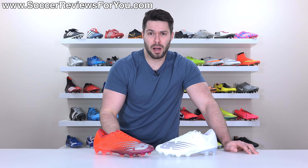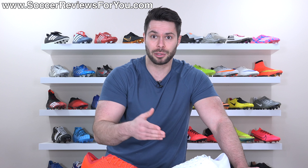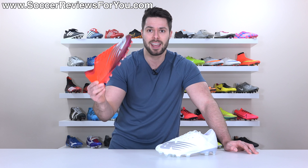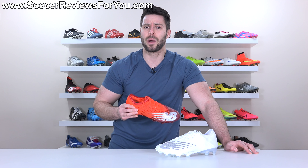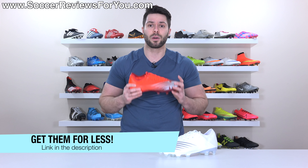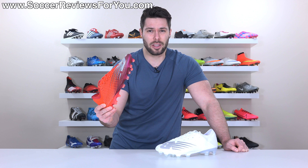Something I've been saying for a while regarding New Balance football boots is that the materials they've been using on the uppers have not been all that great, especially considering if you walk into a New Balance store and check out their latest running shoes — the materials used on those are remarkably premium. So I've been waiting for some of that technology to make its way onto football boots, and they've finally done that. It shouldn't be much of a surprise that this is by far the best football boot ever to come out of the New Balance brand. Because they're not that popular, you can get them on sale pretty quickly — this colorway for around $150, which at that price is incredible value for money.